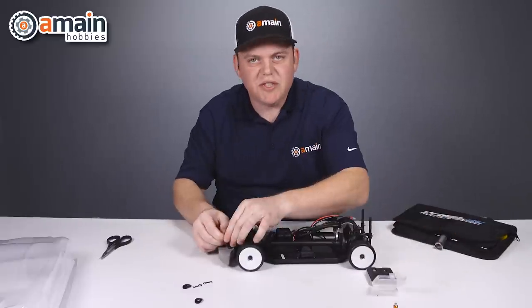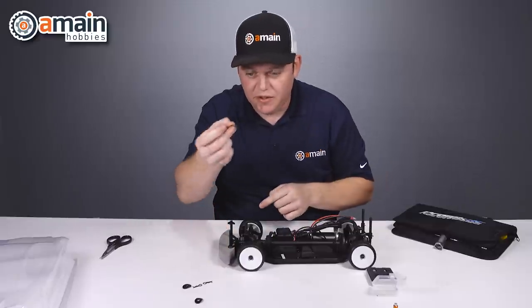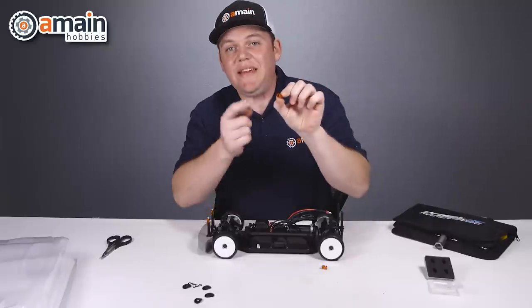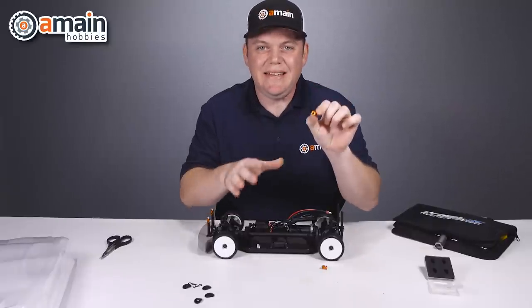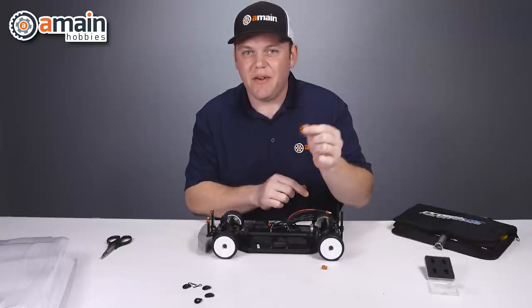The first step in getting the magnetic markers on our body posts is to take off the little body perches — we need those off of the body posts. Quick note: the inside diameter of these mounts is 6 millimeters, so as long as your body posts aren't thicker than that, they'll fit.